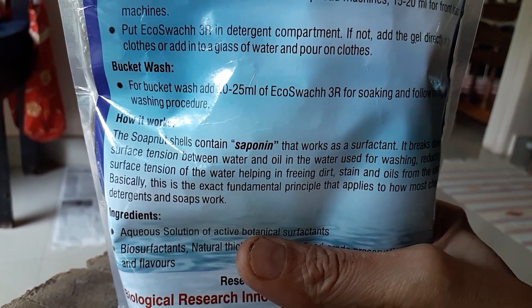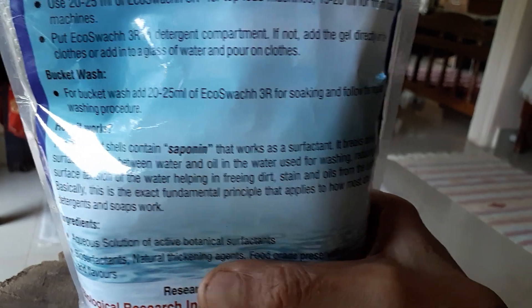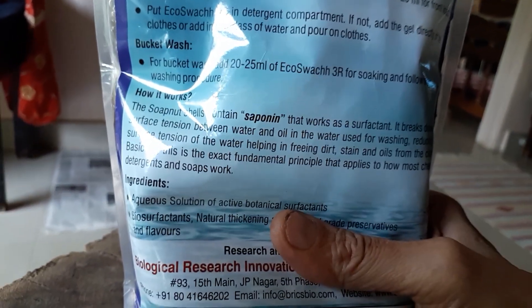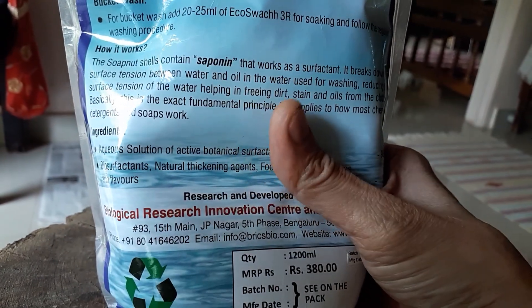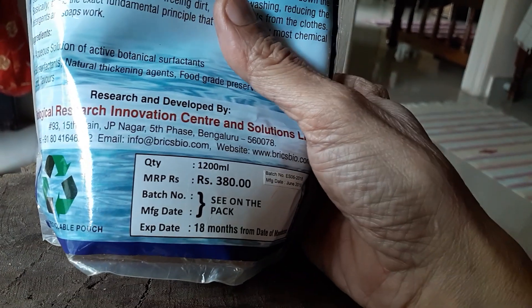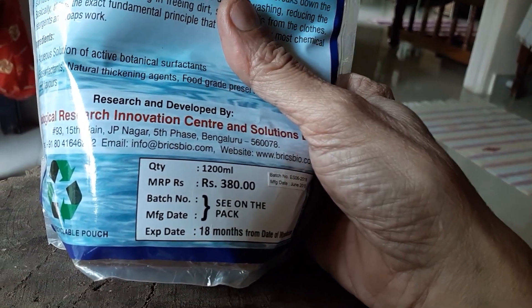This soap nut contains natural saponin which does the same work as detergents. Its cost is 380 rupees for 1.2 liters.